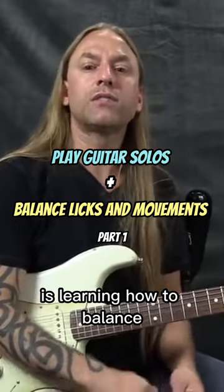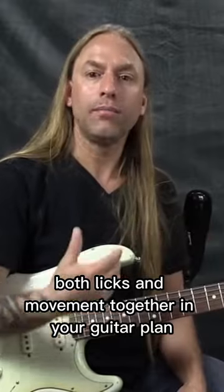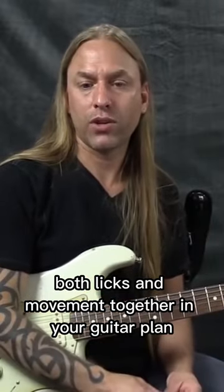One thing I'd like to talk about with you is learning how to balance both licks and movement together in your guitar playing.